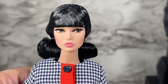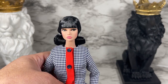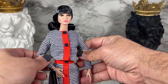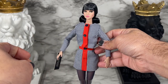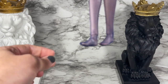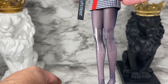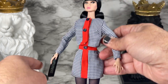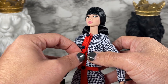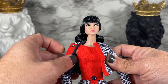I'm going to pull back so that you can see the cute micro houndstooth pattern on the suit. She comes on the Poppy Parker 1.5 body with the articulated ankle, but she also comes with an extra set of legs with the high-heeled foot. I'm going to unbutton this — you can see it's got the latches — so we can see what's underneath.